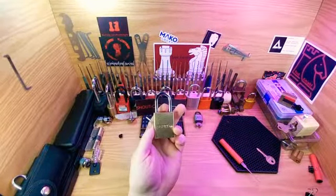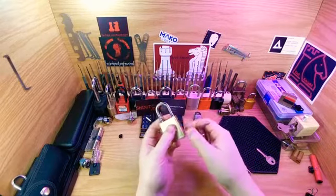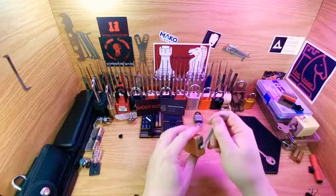Hi guys, Rookknight here. I got a Seapox right here from one of the ones that Bears Back sent me. Thought I'd try giving it an open.